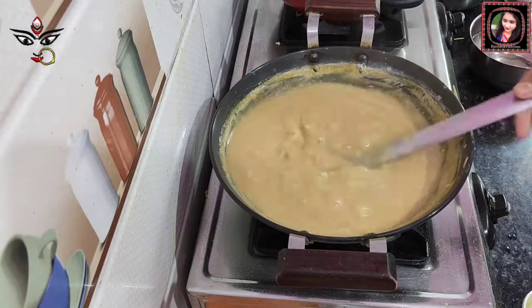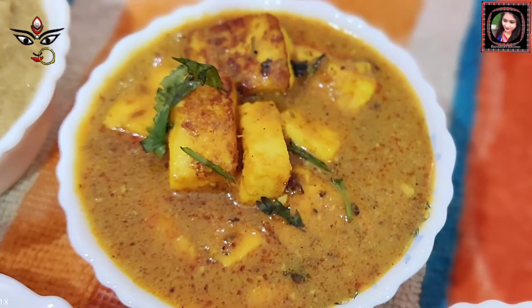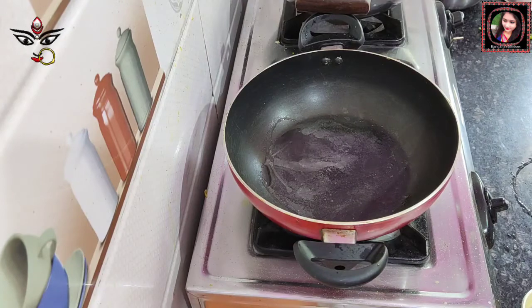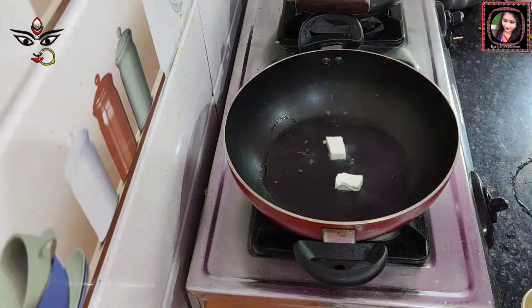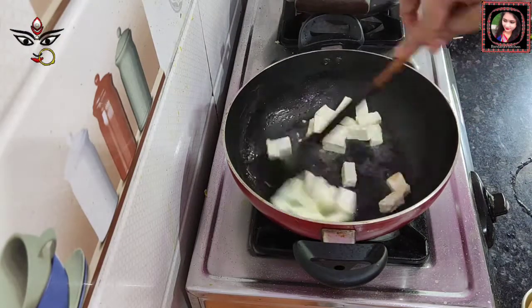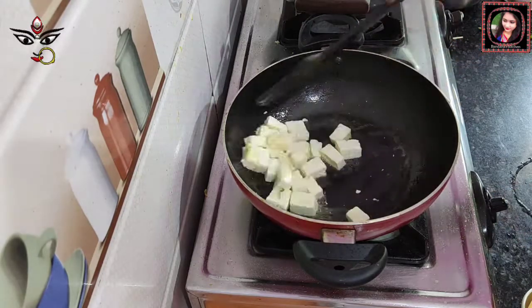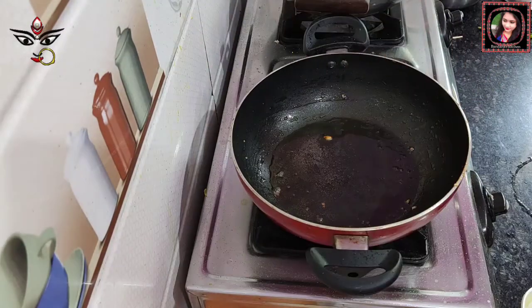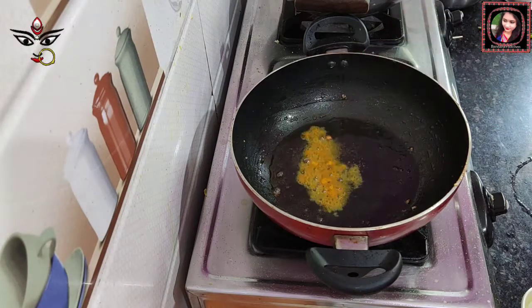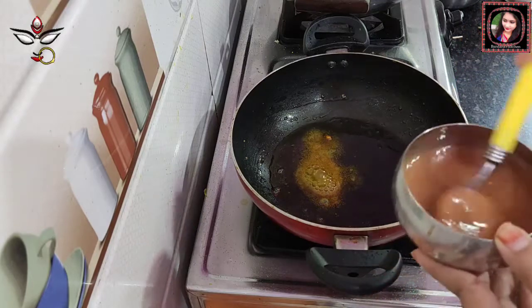Now we are ready to make the next recipe. We are making paneer masala without onion and garlic. We are cooking the paneer until golden brown. We will add 1 teaspoon of paneer masala powder — about 1 inch piece of spice — and mix the paneer powder in.